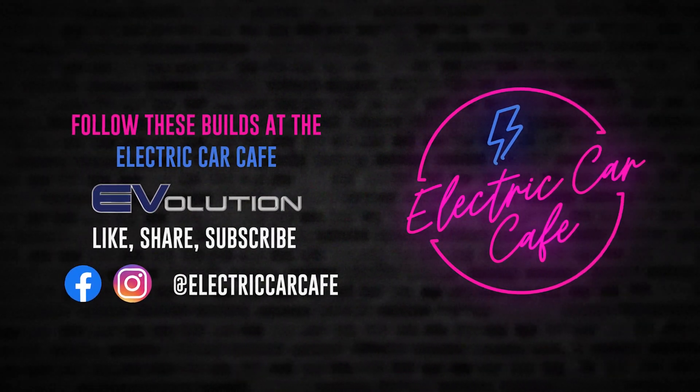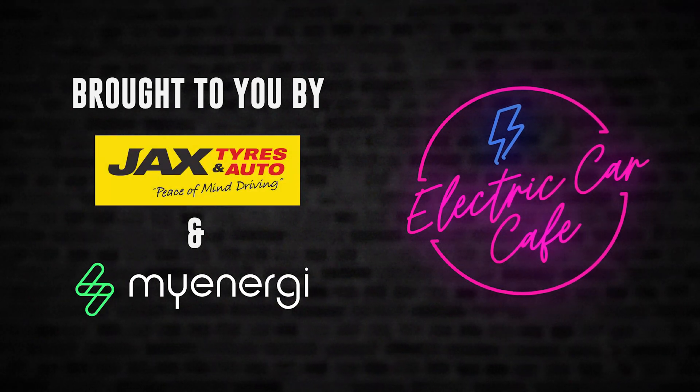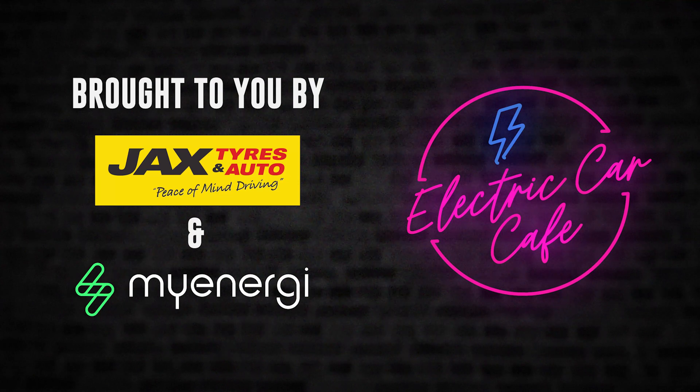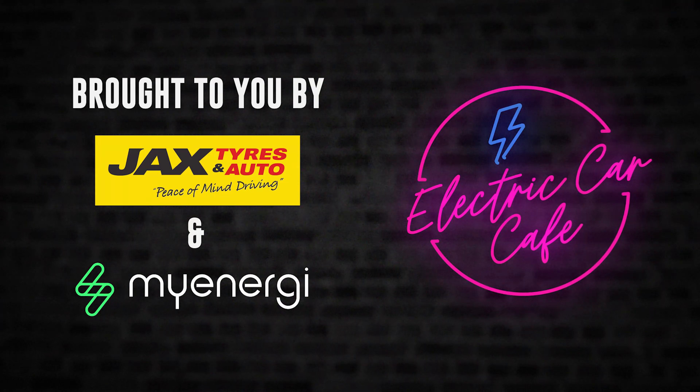Thanks for watching. If you'd like to see more of this, don't forget to like, share, and subscribe. Also check out our sponsors who make all this possible — without them, we wouldn't be here doing this. Many thanks, see you soon.